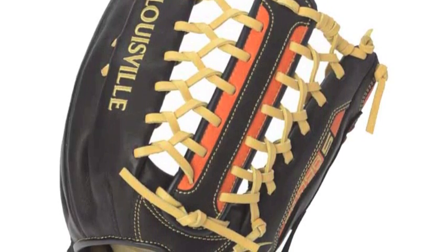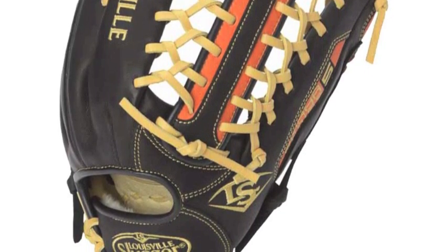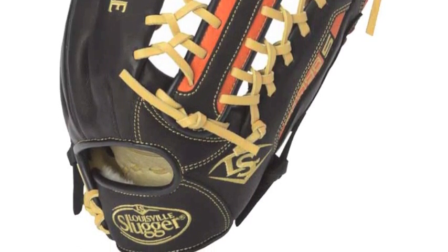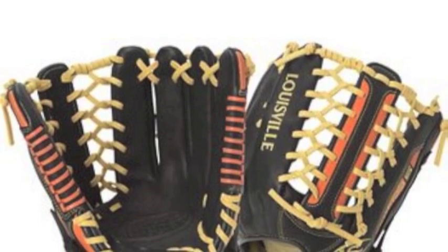The shell of this glove is made from 100% full leather Cambio steer hide that is expertly tanned and calibrated to form a lightweight, durable shell that is designed to hold and retain its shape for many seasons.